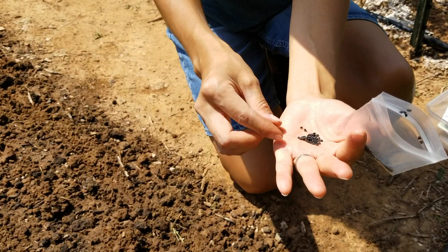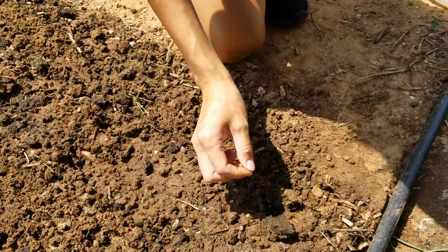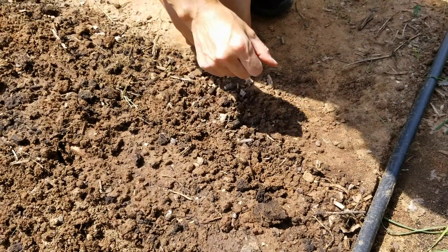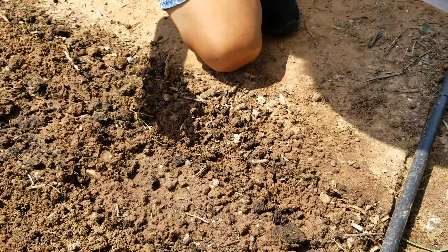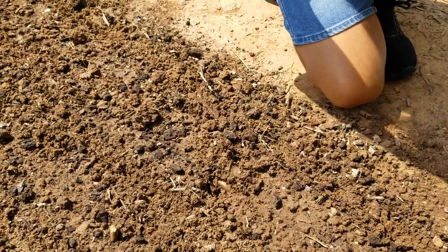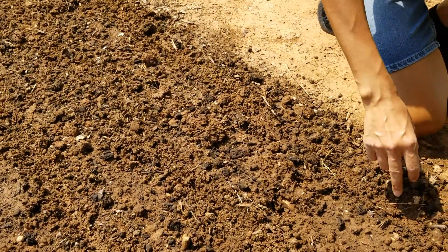Now I'm going to plant Texas grano onion. They're supposed to be short day onions, which are perfect for those of us who live in the south. The seeds are pretty small so I'm not going to plant them too deep. I'll take about 3-4 seeds and plant them in the hole like that. I already pre-made the rows, so I'm just going to follow along the lines and plant onion seeds about 6 inches apart.